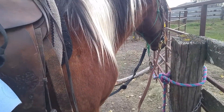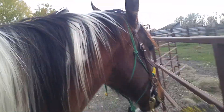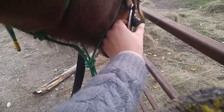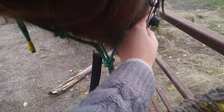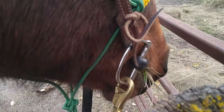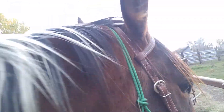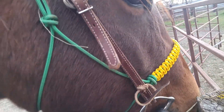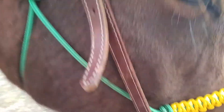I want to talk about my setup real quick before I ground drive this colt. He's got a D-ring rubber snaffle bit. It's the simple one-eared headstall, and then I've got a custom homemade rope halter underneath it, just in case something breaks or whatever, and also because I was lunging him first.